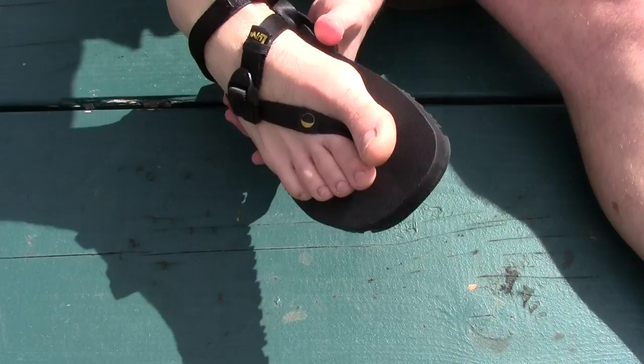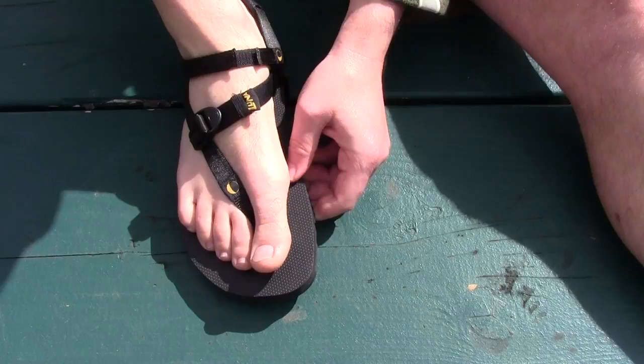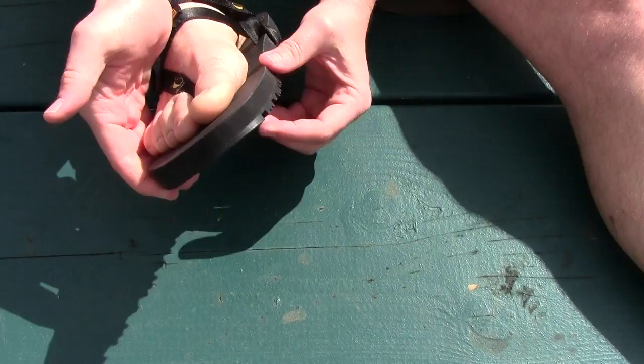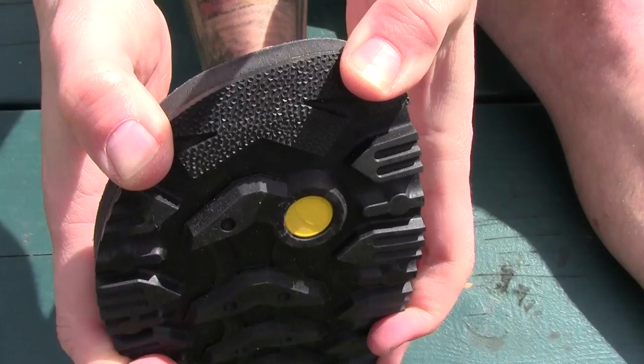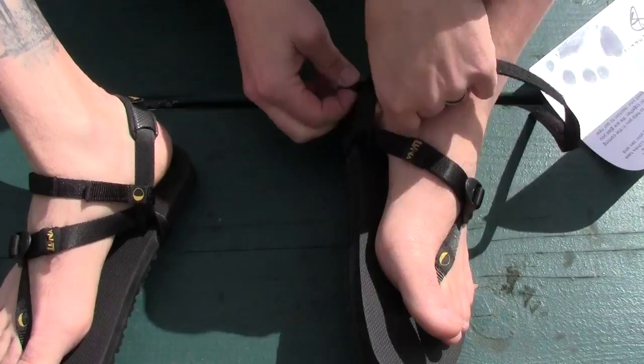The flex is nice and the footbed is really, really nice too. The bottom lugs are soft, so it's really going to help grip the ground — especially uneven ground, rocks, and sticks. There are little bumps on the front that are super grippy. Once both tech straps are in place, your foot's not going anywhere — these things are going to stay solid on your feet.